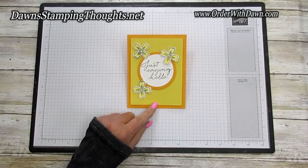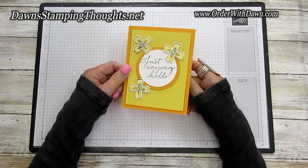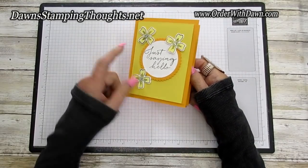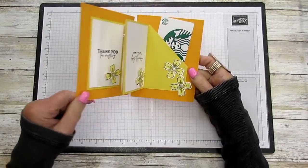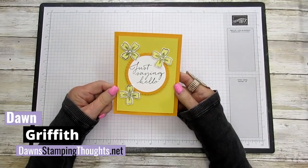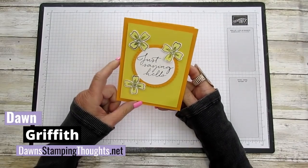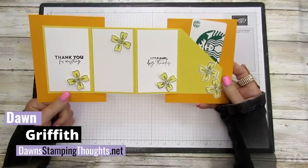Hello everyone! I'm so happy you're here today. We are going to be making this accordion fold gift card holder. Here's the front and then here's the inside. This is Dawn and today we're going to make the accordion fold with a gift card holder. This is the front and you open it up and it looks like that.